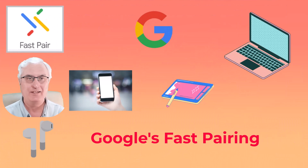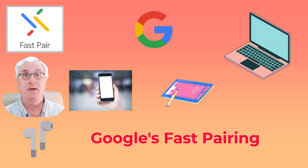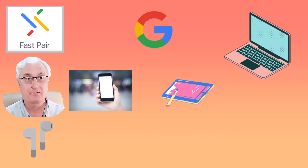Fast pairing is a new feature. This is very important that you understand this, because it will make life a lot simpler when you're trying to pair peripheral devices to your Chromebook, your tablet, or your phone. So let me explain how this works.